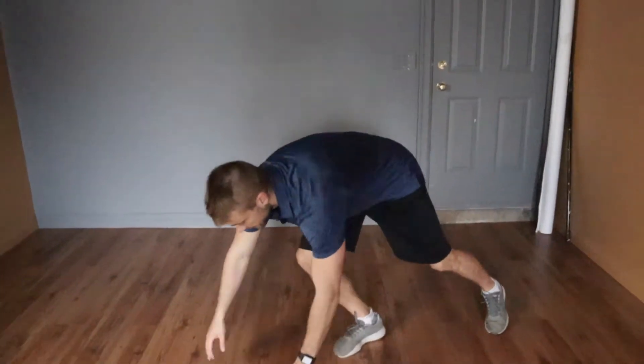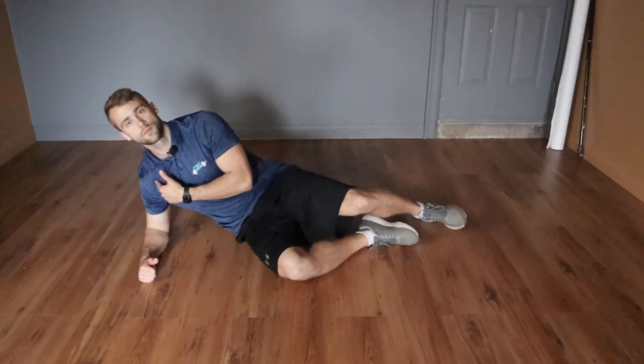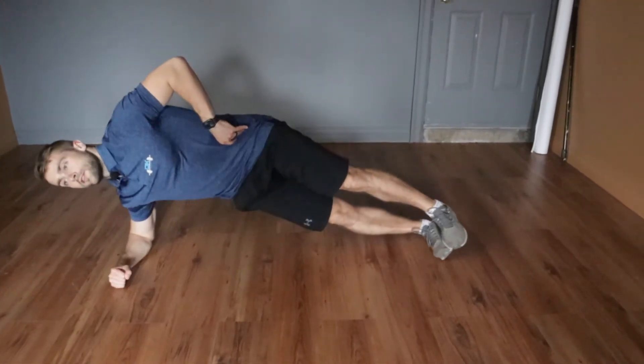We're going to do a side plank. To set up for your side plank, I want you to get an elbow beneath your shoulder. Stack your feet on top of each other, and then simply raise your hips up off the floor.